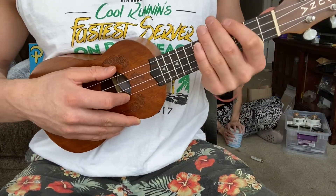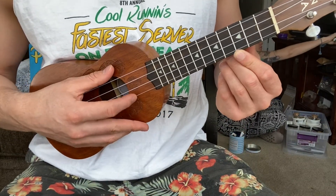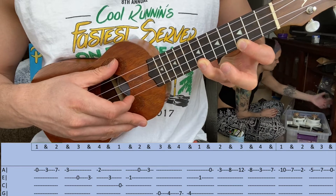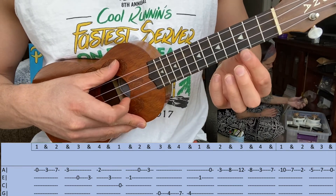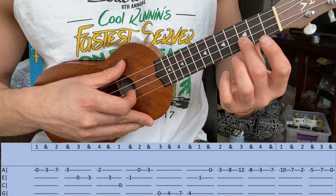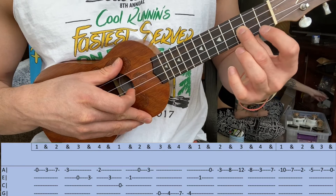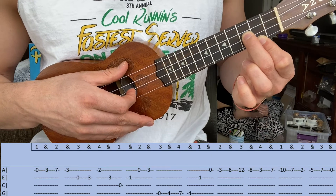I'm gonna try to break this song down in four different parts. Part one starts right here on the open A, your first string, followed by the third fret, the seventh fret, back to the third. Practice that a couple times, then open second string your E, then a third fret on the E, open, third fret, back to the second fret on the first string your A, then back to that third fret.